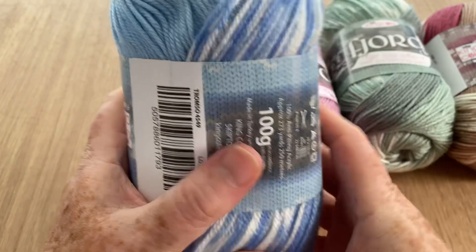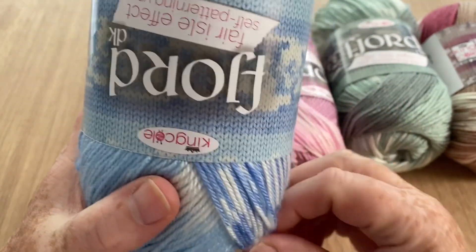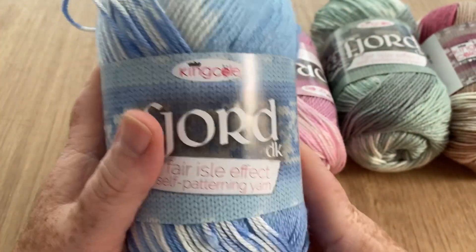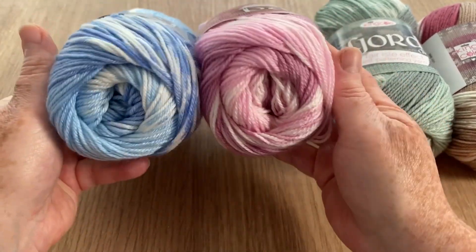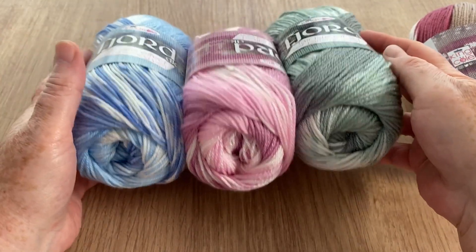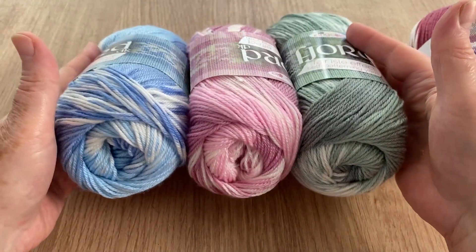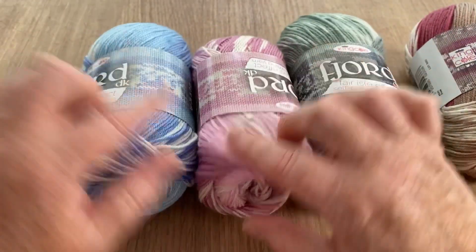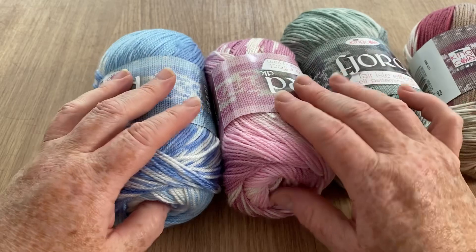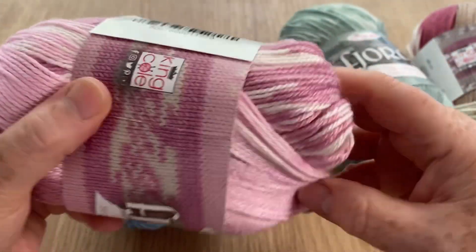I've got a fair bit of this one I think because it was one of my last purchases. Putting some of these together would look quite nice - like the pastel ones especially, combining them they'd look really, really nice. I love these two colors together, they're really pretty. If you're making some kind of baby blanket that would look lovely - they are baby soft, they really are.